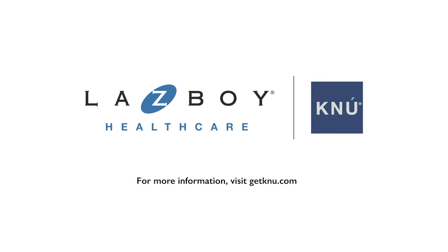For more information on this accessory or any of our products, please visit us at GetNew.com.